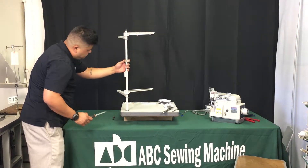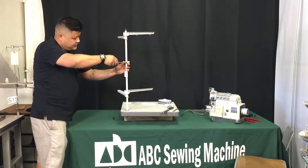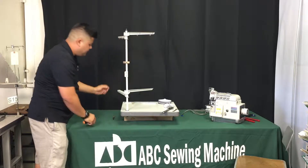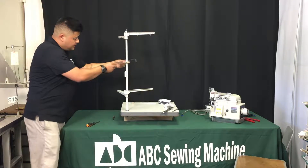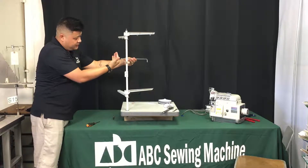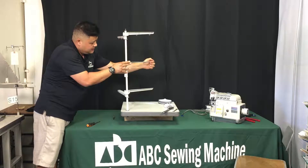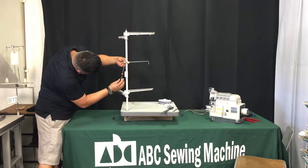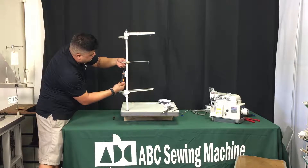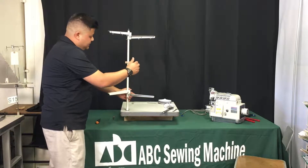Now we're going to build the center assembly. You want about three fingers of space, then tighten it down so it stays on the main post without moving. You're going to see this piece here — it's an L bracket. The straight end is the one that goes through the thread stand to the back like so. Lock it down and screw it in using your Phillips screwdriver.